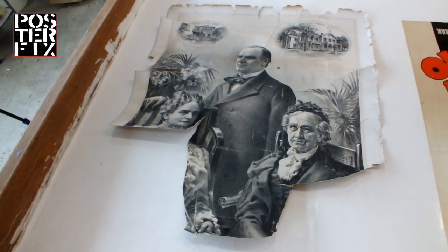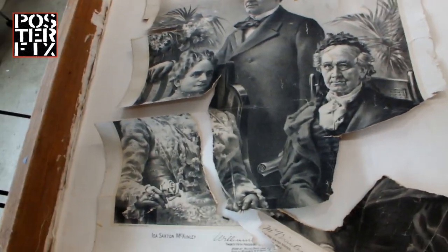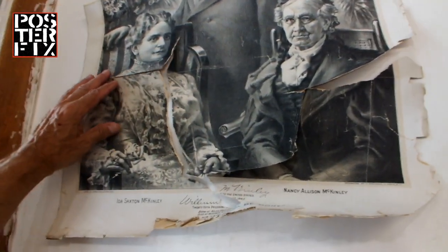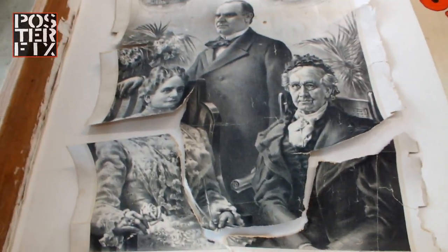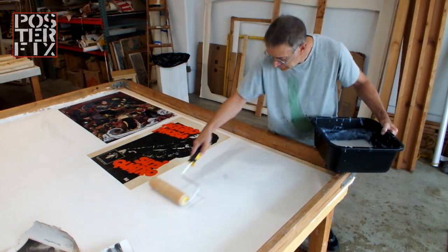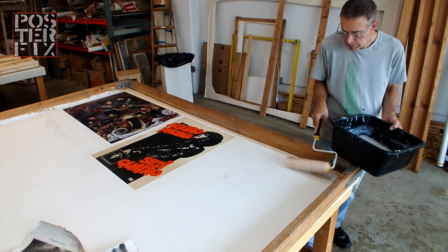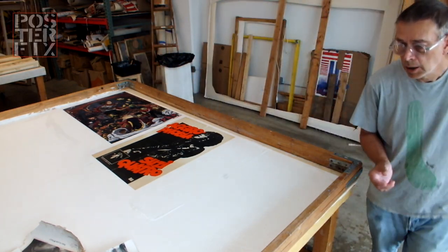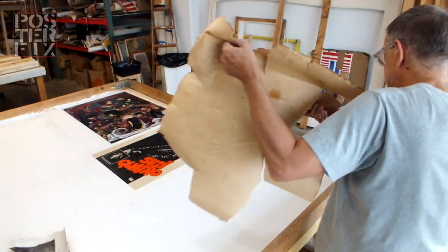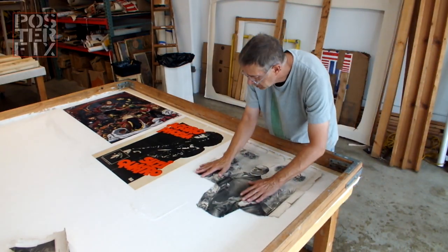I've got this lithograph of President William McKinley in very poor condition with his wife and mother. I'm going to linen-back this to try to save it. William McKinley was the 25th President of the United States, serving from March 4, 1897, until his assassination on September 14, 1901, after leading the nation to victory in the Spanish-American War and raising protective tariffs to promote American industry.